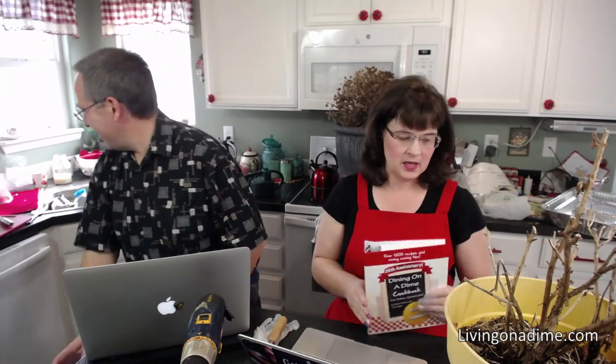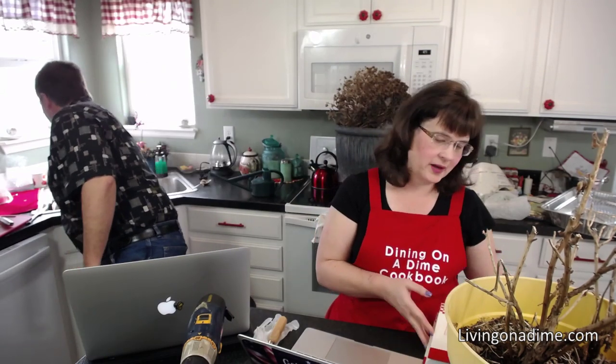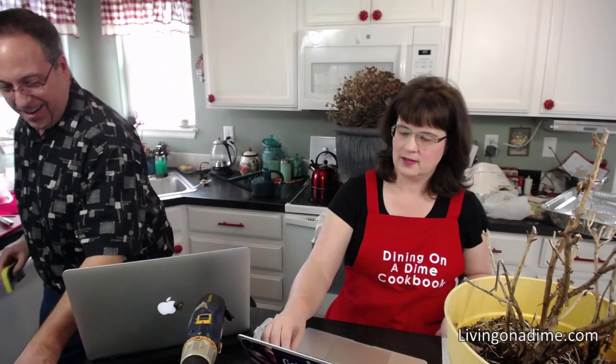Hello everyone! We are going to wait and let everybody get on here. Today we are talking about how to start a vegetable garden.